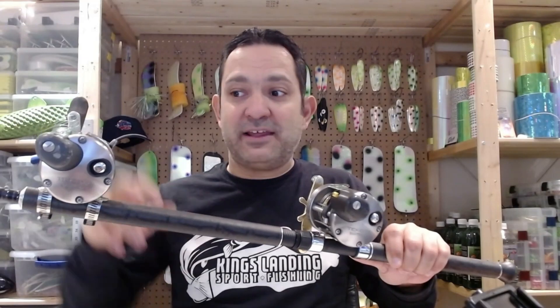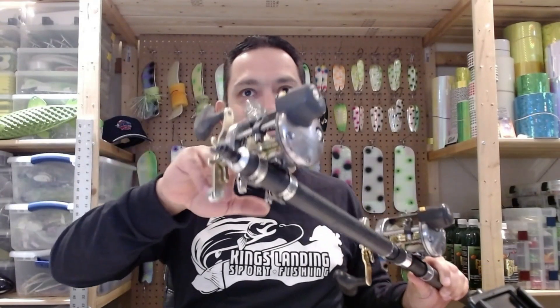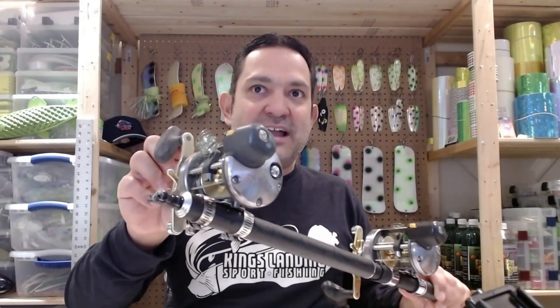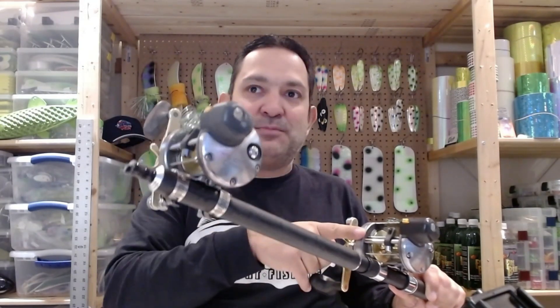What I will do is backward spool everything onto this reel on the end. Then when I'm done I'll set the drag as tight as I want and then spool it back onto the other reel.